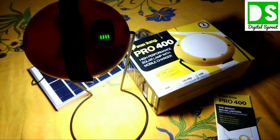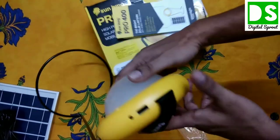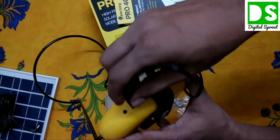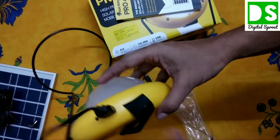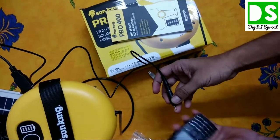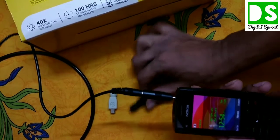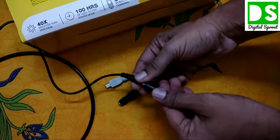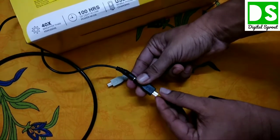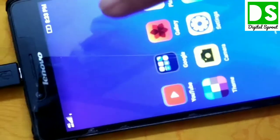You can also charge your mobile phone — I'll show you how using the adapters provided. The lamp has a USB output port. I attach the adapter to the USB port, and I'm charging a Nokia phone to demonstrate. The phone is charging. Multiple adapter types are provided. Switching to another adapter, I can also charge a smartphone — and you can see that smartphone is now charging.